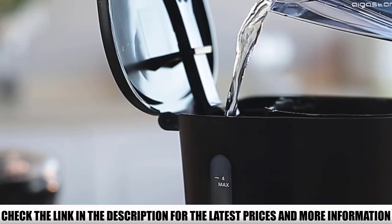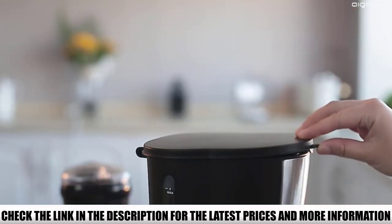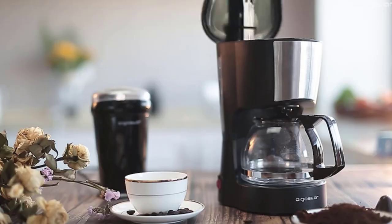The product comes with a removable filter basket and reusable filter, both safe for cleaning in the dishwasher. The same goes for the carafe, which is made of explosion-proof glass and a BPA-free plastic handle.